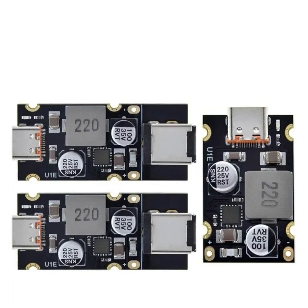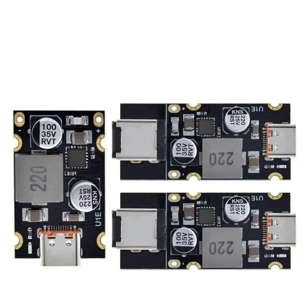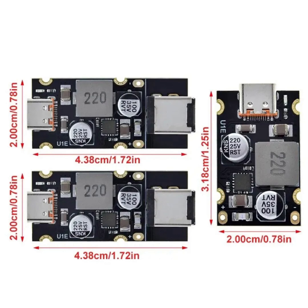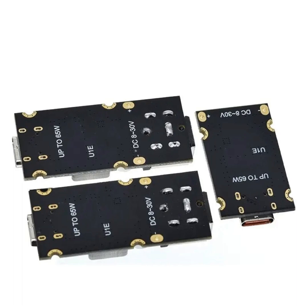Summary: The TZT QC 4.0 QC 3.0 Type-C USB PD 65W Fast Charging Adapter Module is a powerful and flexible charging solution that supports various fast charging standards and offers robust protection features. Its 65W power delivery capability makes it suitable for charging a wide range of devices, from smartphones to laptops, ensuring efficient and safe charging performance.